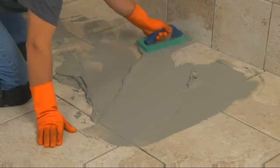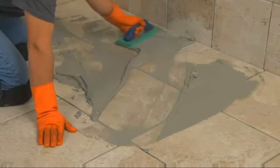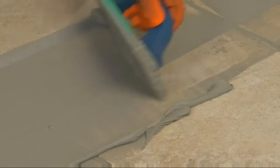Using a hard rubber epoxy float, spread the grout across the surface at a 45-degree angle to the tile, filling all joints full and even with the surface of the tile.